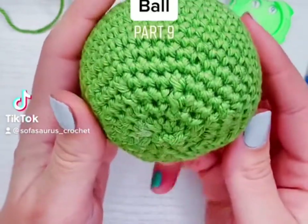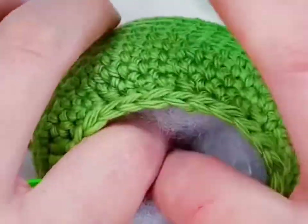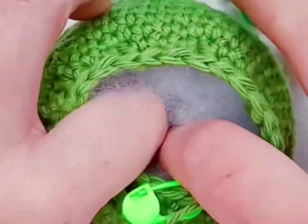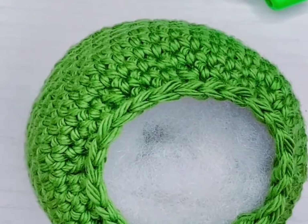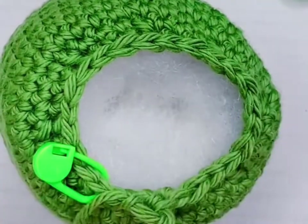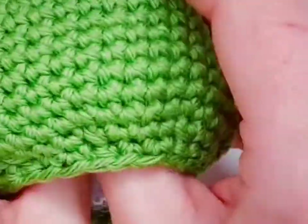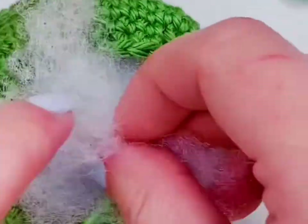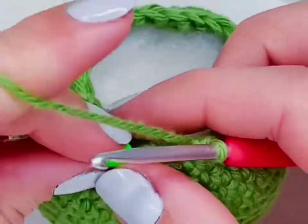This is how to crochet a ball, part nine. We just finished decreasing on row seventeen and now we're going to keep stuffing and shaping before starting row eighteen. I'm pushing everything out to the sides, and when I add stuffing I insert it into the center and use my thumbs to push it out — trying to use the stuffing to stretch out the fabric and make sure every inch inside the ball is covered. I rotate the ball while doing this to make sure all sides are covered evenly.